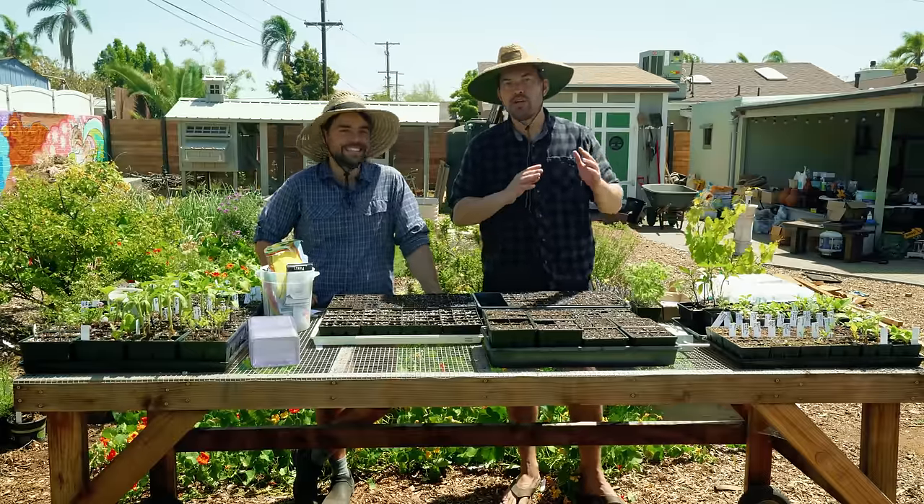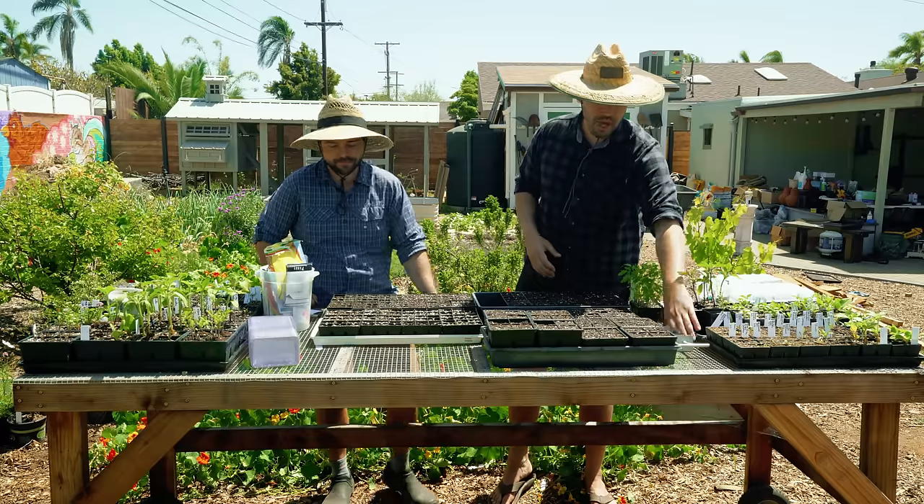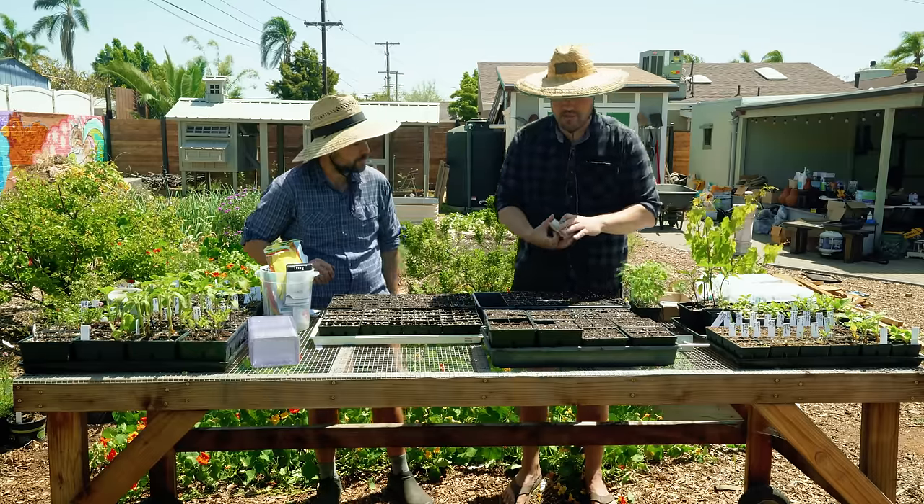We didn't start anywhere near enough seeds — not even close. And it's a thing we always run into. So I'm gonna start it out with some flowers. These ones come from Antonio Valente, who I think actually has a YouTube channel. He got in touch and shipped out a ton of flowers.